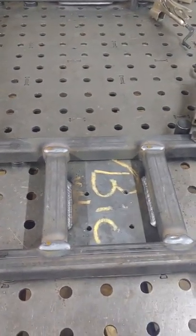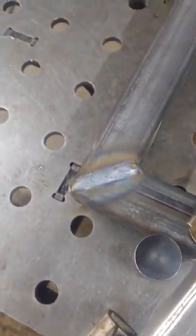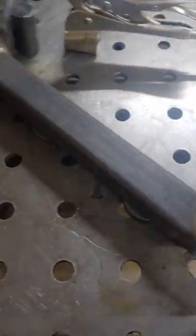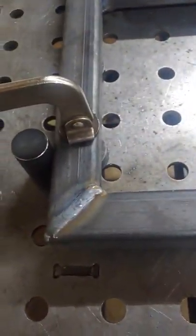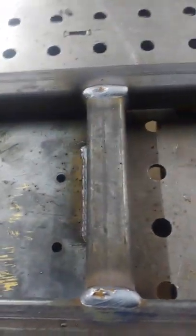I also wanted to show our welds. I'm a certified pipe welder and I'm really proud of the welding that I've done. I've been welding for 21 years, since 1998. You can see there's no junk on there. On the front side the welds are grinded down flush for looks.